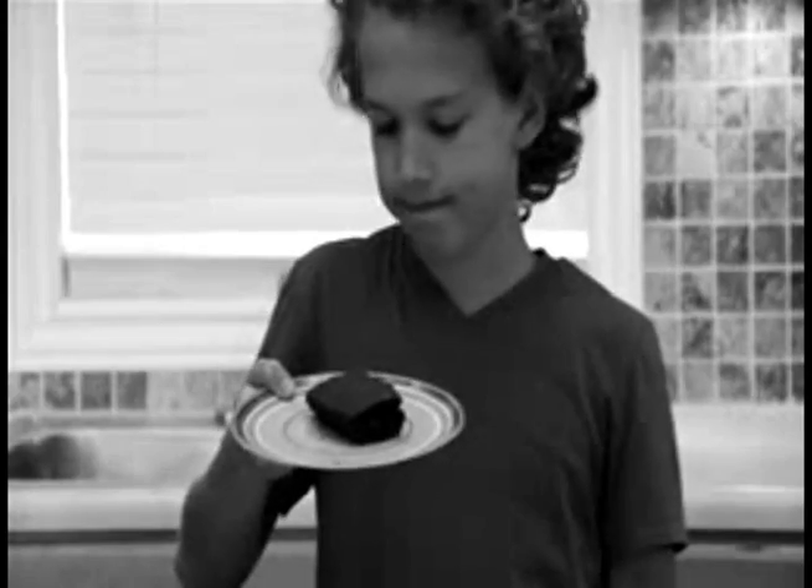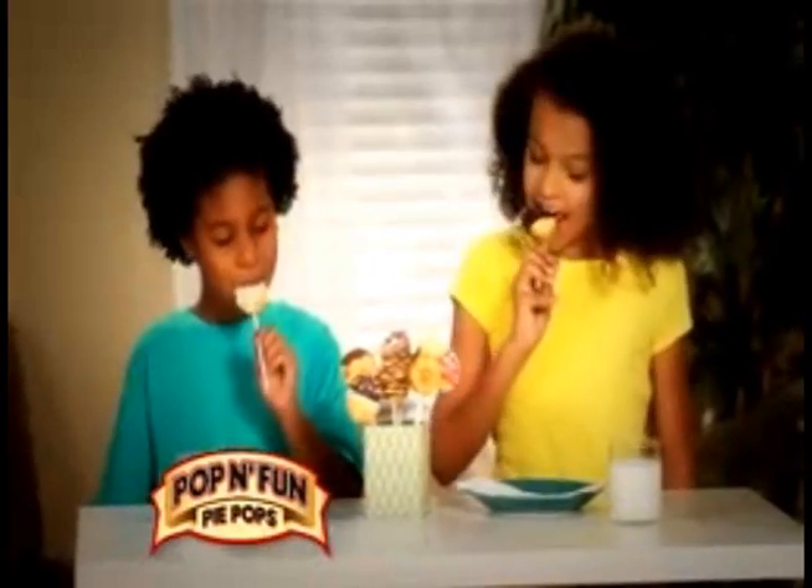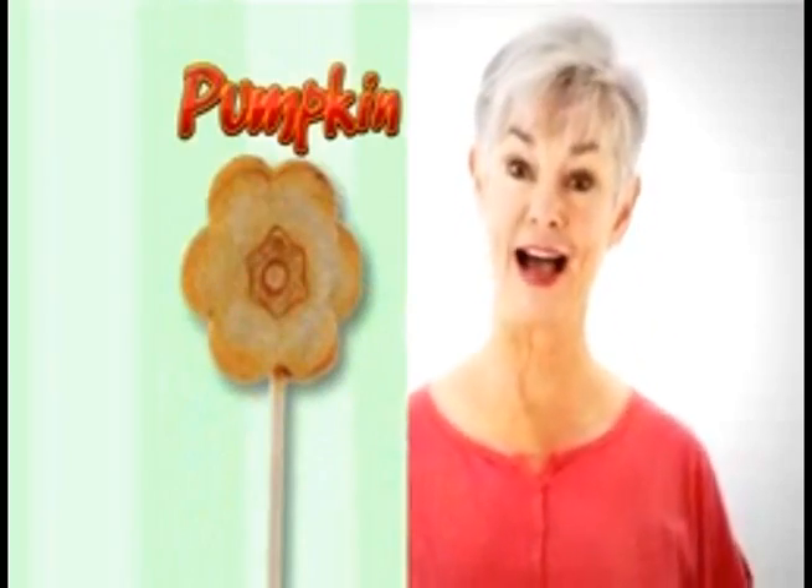Forget cake balls that crumble and brownies that pour. Poppin' Fun Pie Pops make everyone sing for more. Because everyone gets their favorite flavor — chocolate pie, apple pie, Grandma likes the pumpkin pie.